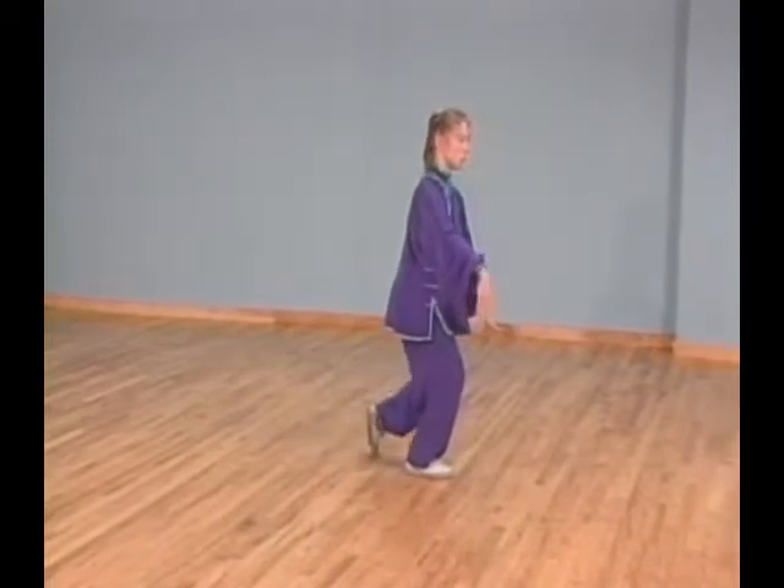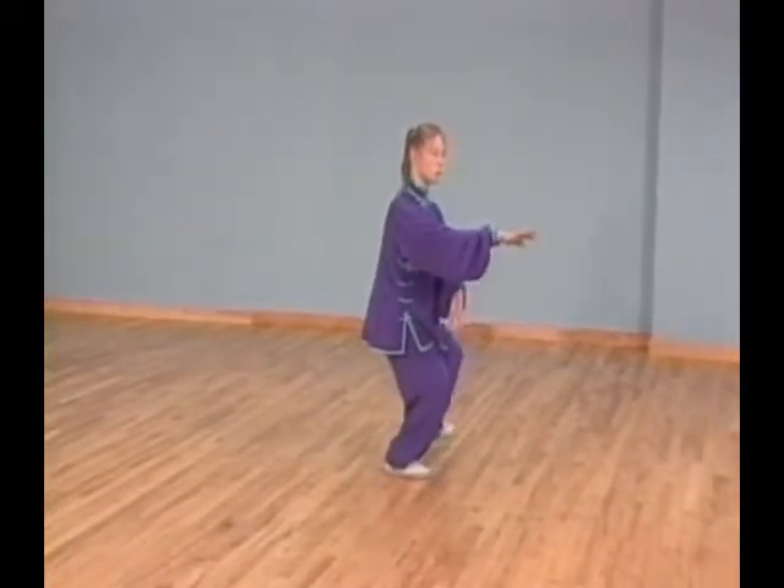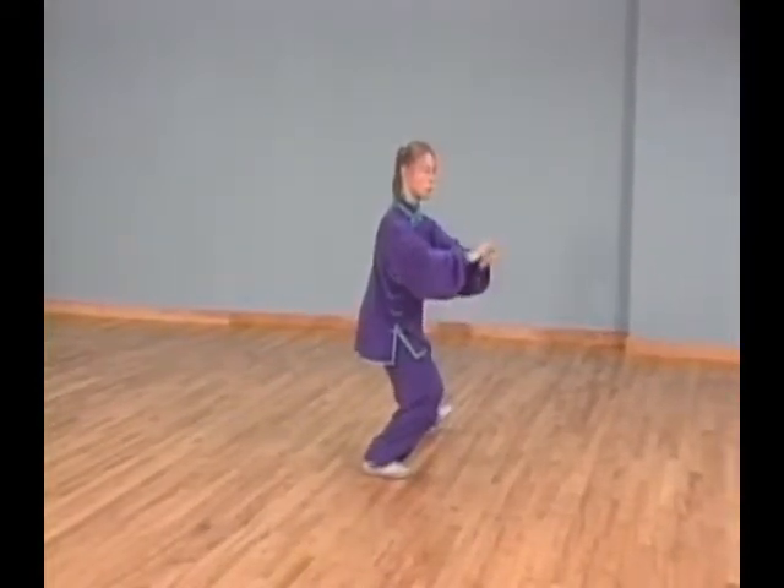Then step to your upper left corner with your left foot into bow stance while you extend both palms forward. Step northeast.